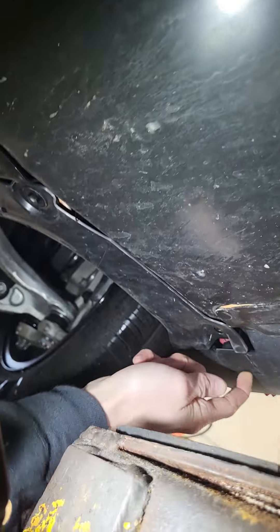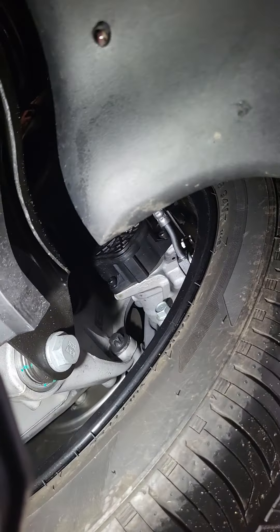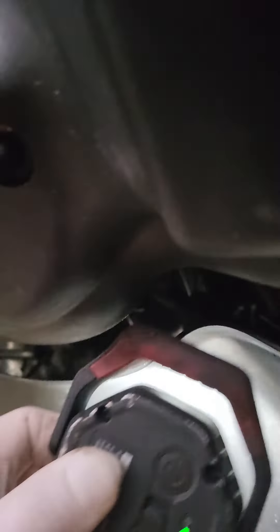Do you know where your jack points are? Right under this clip is one, and then same thing up here — those are your jack points. I'm sure there are little pucks in the car somewhere. There are two more in the middle, so four jack points on each side. The whole undercarriage on this car is pretty buried.